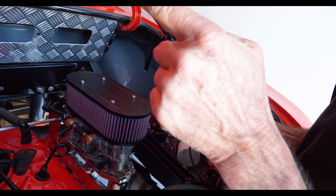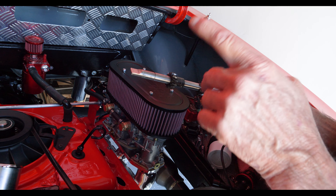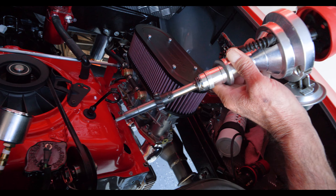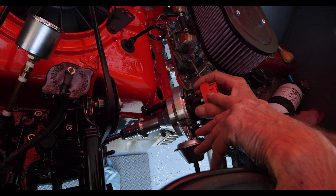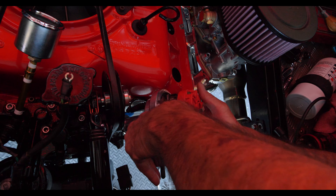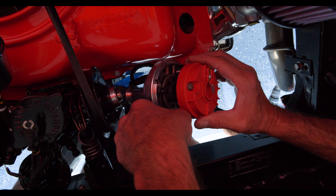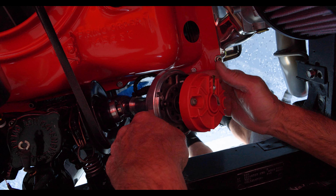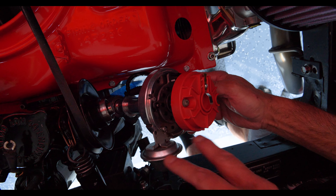The distributor must fit into the groove of the oil pump. As it goes in, it gets turned by the camshaft — there's a gear on the cam that turns it, and that's how your distributor works. I'll line it up, make sure I have all my clearances so it has room to rotate. I always set cylinder number one on the cap pointed to the number one cylinder — that's the standard trick when setting your distributor.